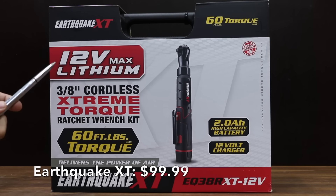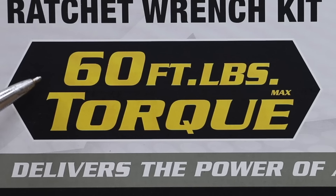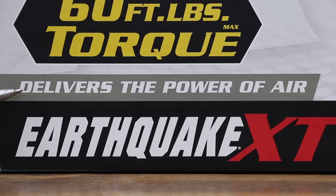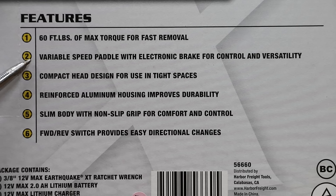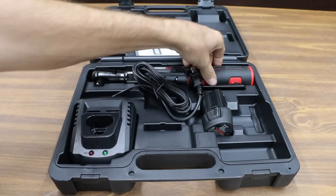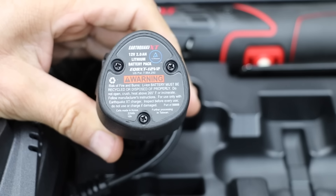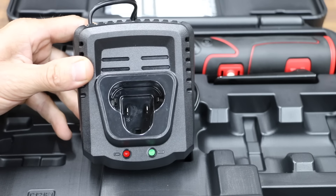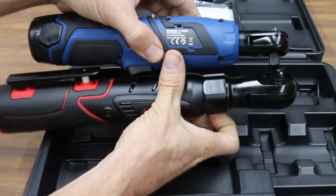At $99.99, the second least expensive brand is the Earthquake XT, sold at Harbor Freight. It claims 60 foot-pounds of torque, delivers the power of air, and has a 2 amp hour high-capacity battery. It comes with a 12-volt charger and features a variable speed paddle with electronic brake. Compared to the ProStormer, there's quite a bit of difference in size — the Earthquake is made in China and uses a variable speed paddle.